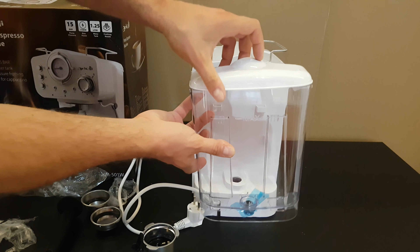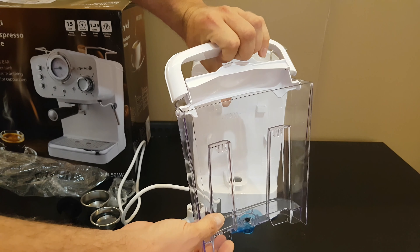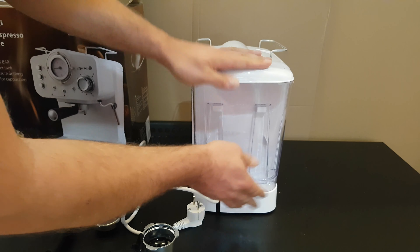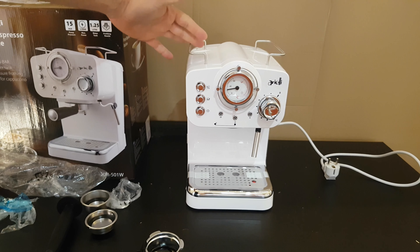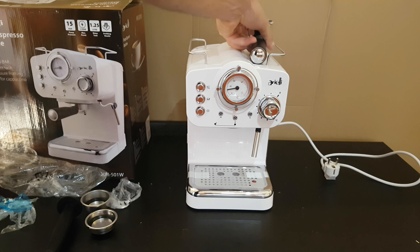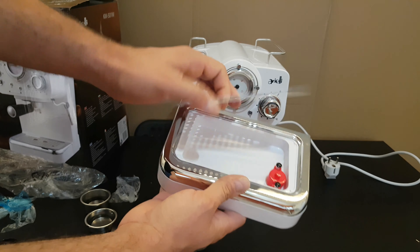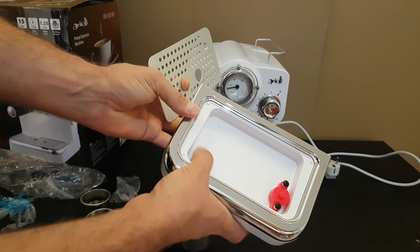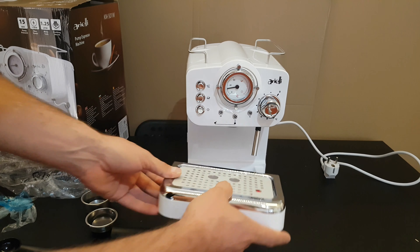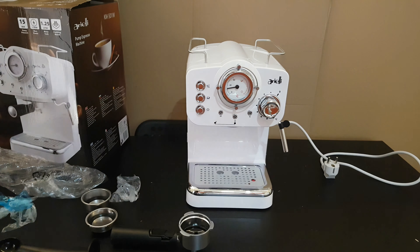From the back you can see the huge water tank — 1.25 liters. You can take it out, carry it, and fill it with water. Under the pump espresso machine we've got two metal feet. And here we've got the drip plate — the drip tray and the drip cover. You can take it out and wash it whenever it is dirty.